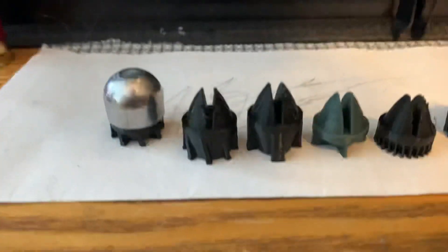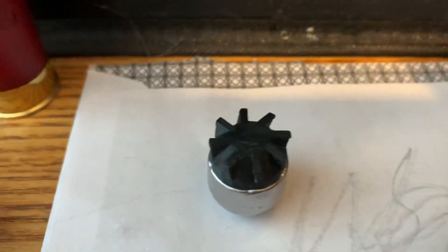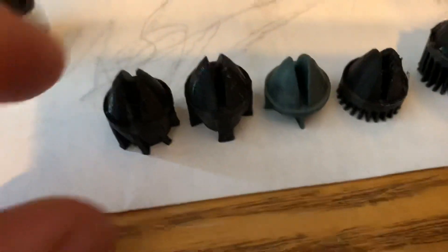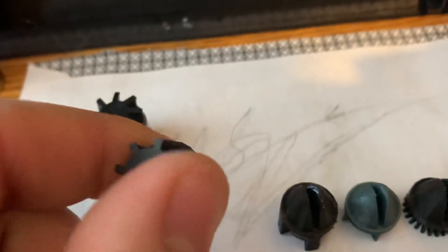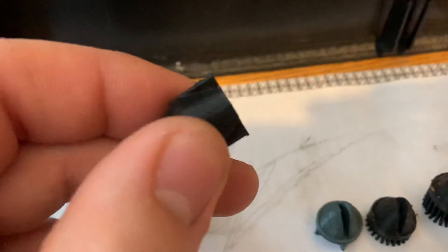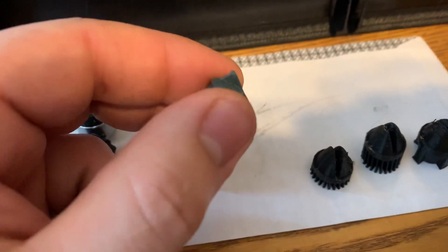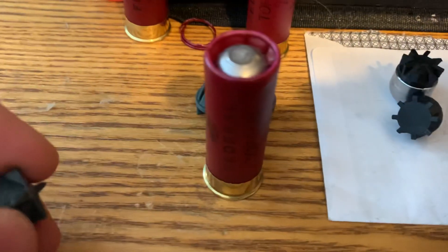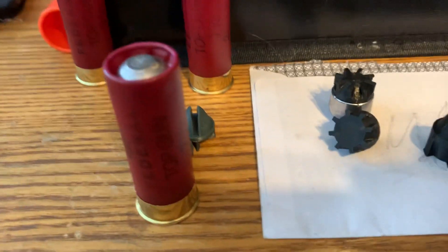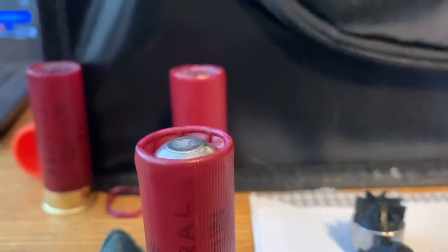These are all my versions of tail wads for the Lee Key Mod 7/8th slug. Right here we have a short rifle version, next to that the longer rifle version. This is my version one thinned one. My most recent is version two thinned — it's a little bit shorter to fit in a federal top gun load. One ounce birdshot fits perfectly flush with the top.